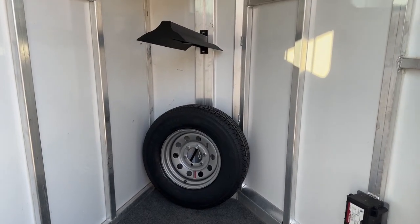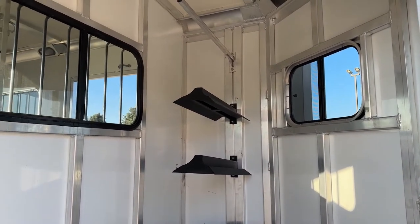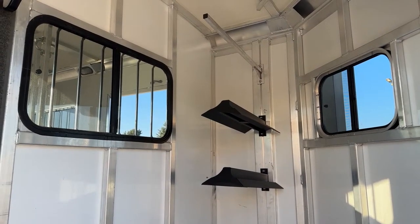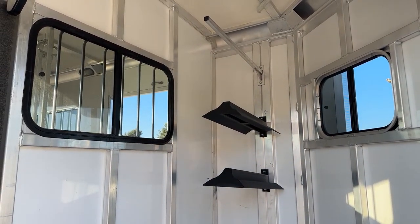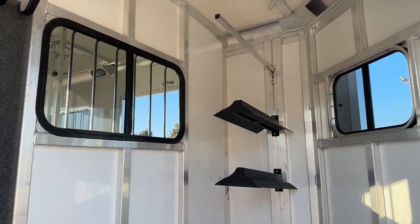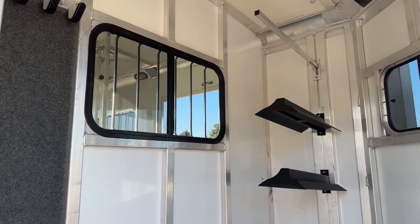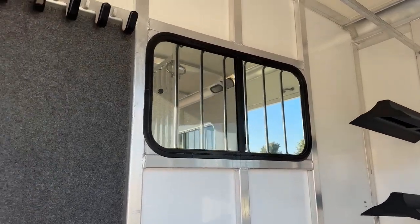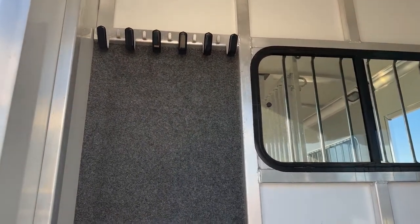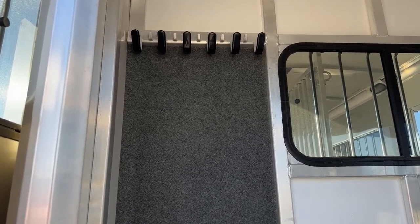One of those features you don't see until you really jump into newer models — some of our 2023s we started doing them on — is a window on your driver's side wall as well as your partition wall. It's really cool having one on the partition wall because if you're stopping and want to check on your horses, you don't have to open up your trailer. You can just jump in this front tack, look through those windows, and make sure your horses are hauling nicely. To the left of this window, you have your bridle hooks. It's fully carpeted behind those bridle hooks to keep the bridles and bits from scratching up the trailer — and to keep things quiet, because it can get pretty loud if you're not carpeted behind your bridle hooks, especially on rough roads.